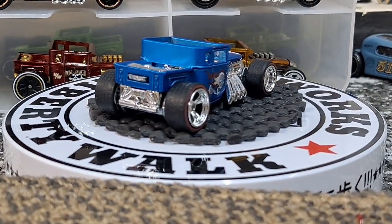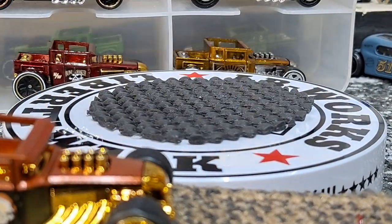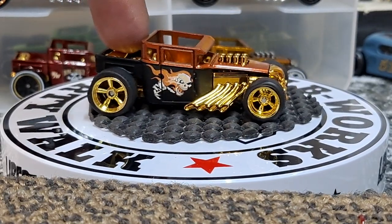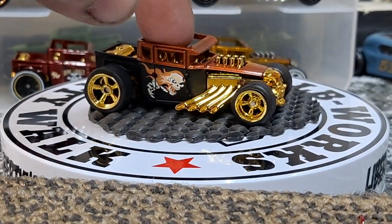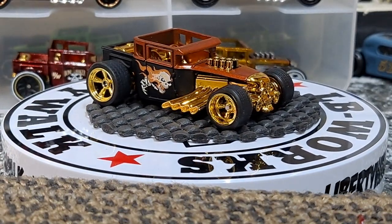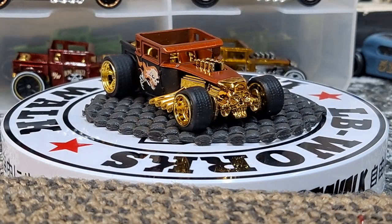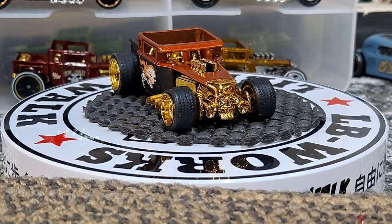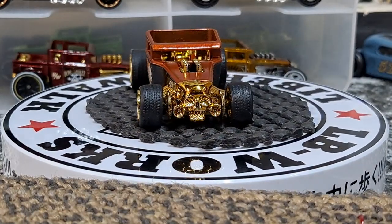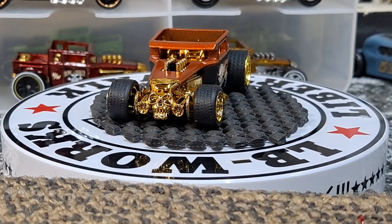Back in 2008, the box sets that came out at Walmart — people were taking them home, cutting them open, putting mainlines in there, and taking all these cars for the Real Riders. So even back then that was going on. This one looks pretty cool with a gold trim.